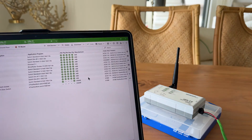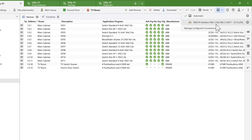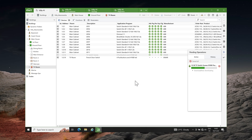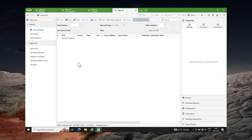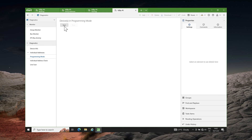Now let's move on to ETS6. Clicking on Connection Manager, you will notice that ETS6 has automatically discovered the KNX wireless interface. I will select it and run some tests including partial download, download all, group monitor, device in programming mode, individual address check, and line scan.